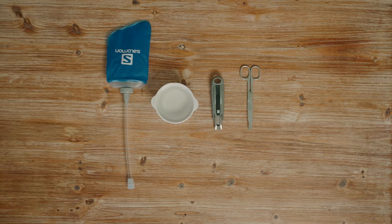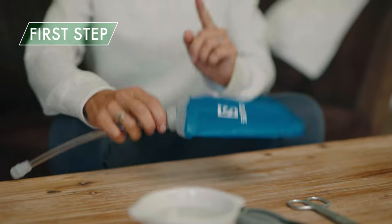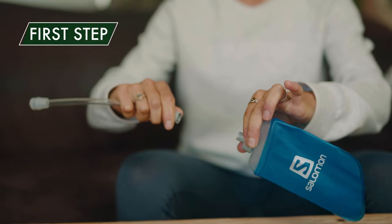For that, you will need a pair of scissors or a cutter and warm water. First thing to do is to detach the straw from the flask by twisting 45 degrees.